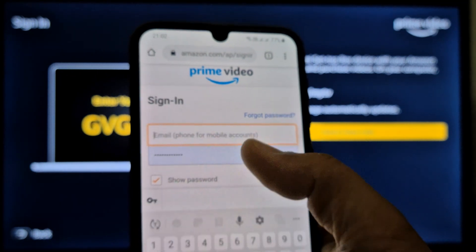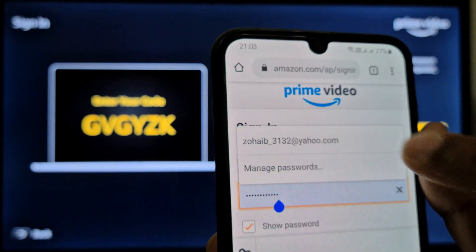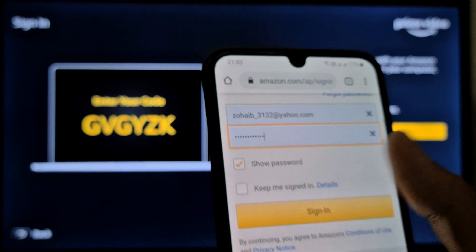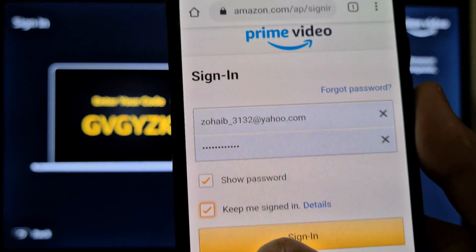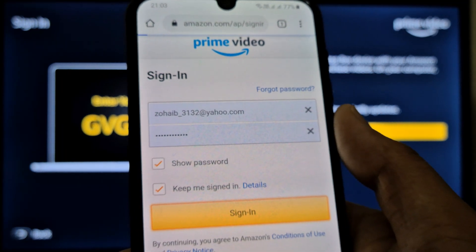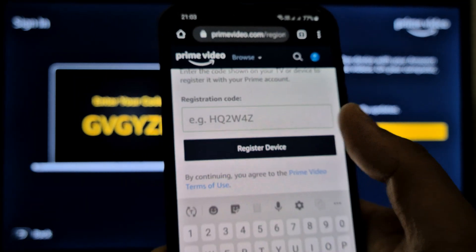Here you have to enter your username and password. I already have my username and password, so I'll simply check 'Keep me signed in' and press the Sign In button.